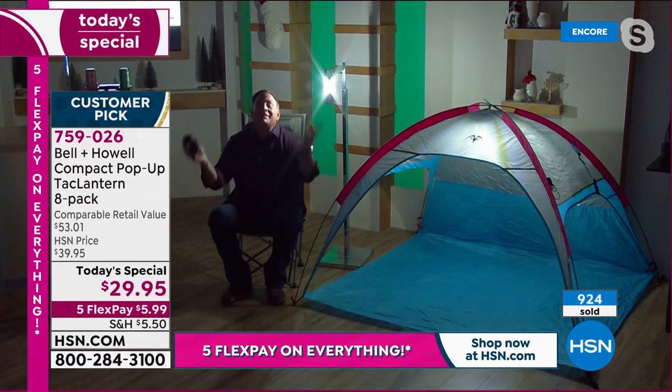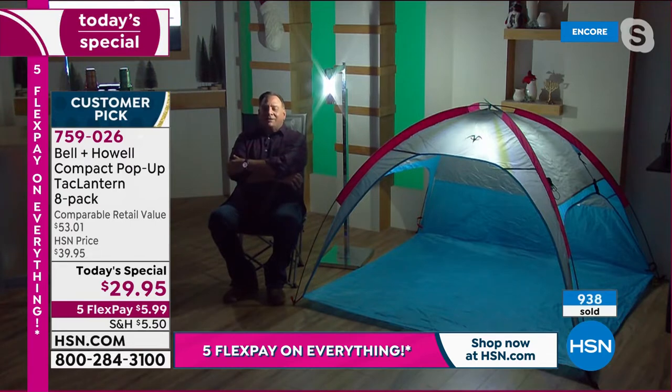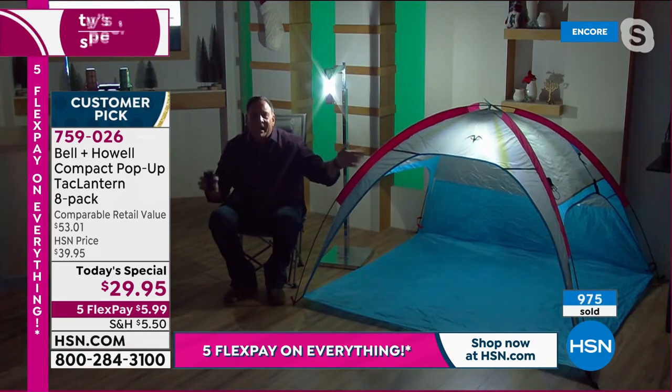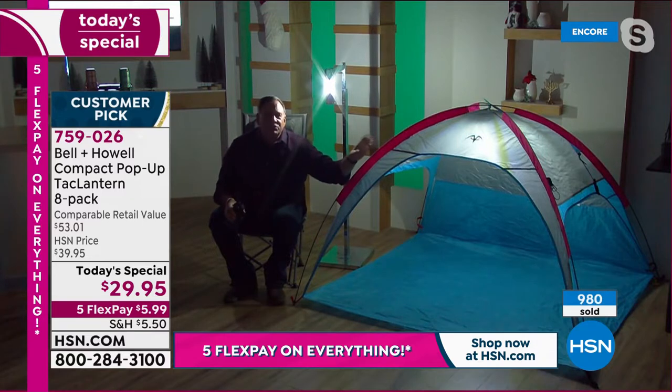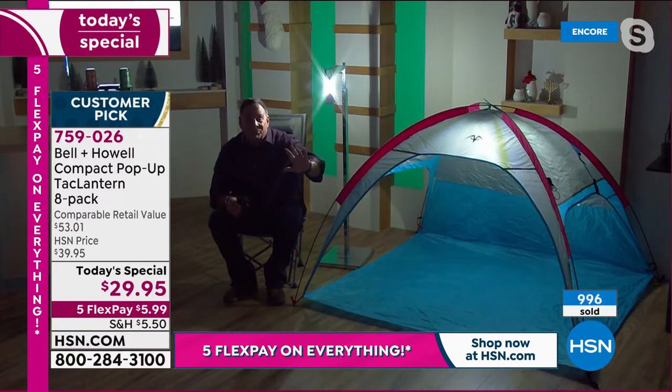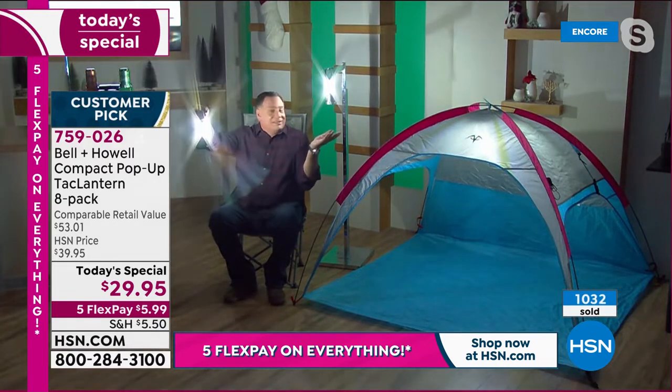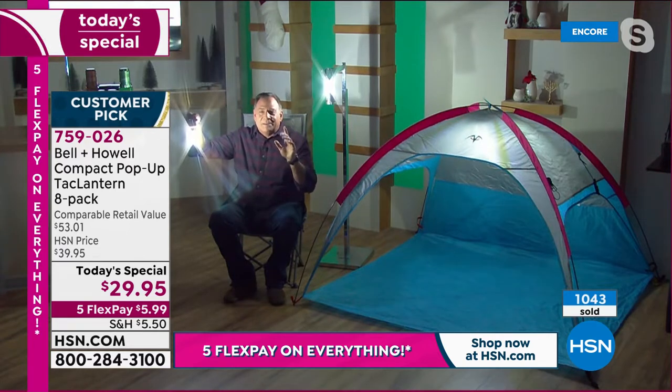Let's talk about some practical uses — lifestyle. You could be sitting out in your backyard enjoying a cocktail with your lantern lighting up the whole area. Maybe you're going camping — we actually have one inside of this tent here. You can't use most lanterns inside a tent, but you can use your tack lanterns. Maybe the kids want to build a blanket fort in the middle of the living room. Watch this — if I just open this one up, look at what it does to the whole area around me. How crazy bright is this.